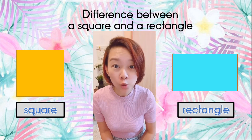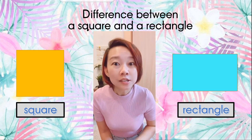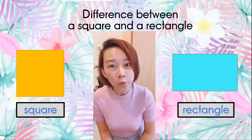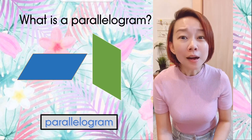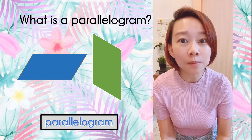What is the difference between a square and a rectangle? A square has four equal sides, whereas a rectangle has two longer sides which are equal in length and two shorter sides which are equal in length. What is a parallelogram? A parallelogram has two pairs of equal parallel sides.